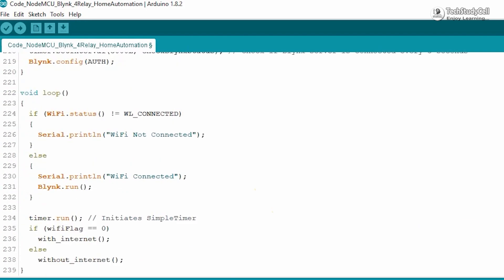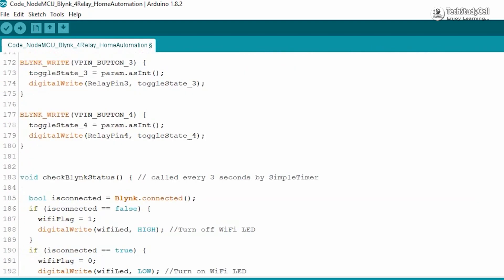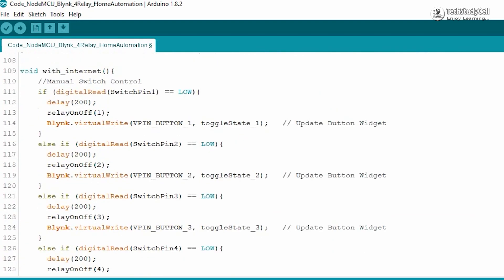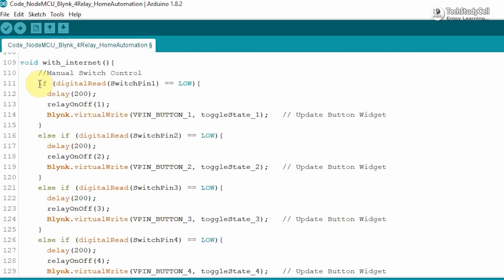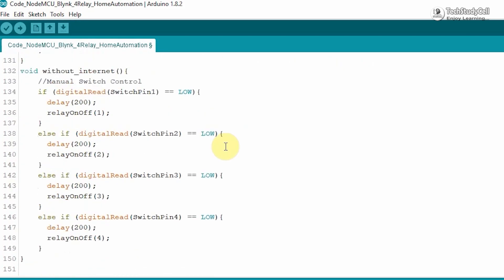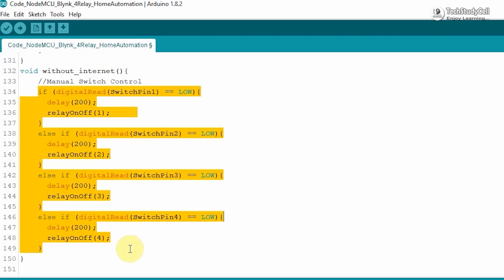In void loop, we first check if Wi-Fi is connected. If connected, we execute the Blynk.run function. If the Wi-Fi flag is 0, we call the with-internet function, otherwise we call the without-internet function. In the with-internet function, we control the relay module from the push button and update the Blynk server with the real-time status each time the button is pressed. In the without-internet function, we simply control the relay module from the push button.